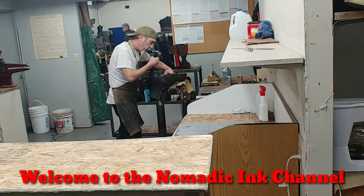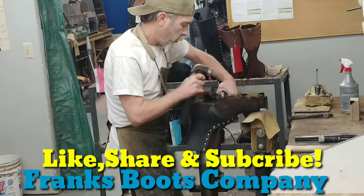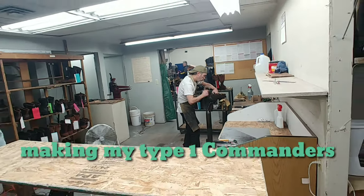What's up everybody? Welcome to the Nomadic King channel. I'm James Showers, cleanest name in the biz. Today, Frank from Frank's Boots is going to be taking us through the cutout process of the Type 1 Commanders. Grab that popcorn, sit on back, and let's enjoy the show.